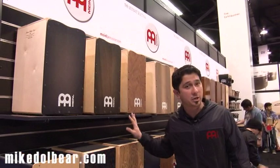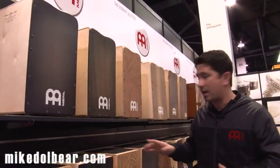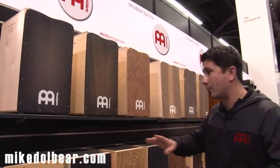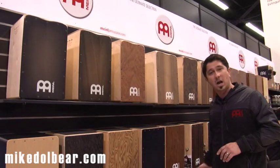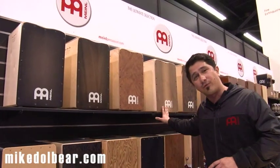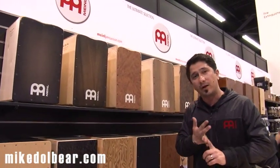Last year we launched a new artisan series — three cajons made in Spain, perfect for flamenco. Now we have three more for you. So now we have a selection of six different artisan cajons, all of them with different front plates, all of them with different specifications.